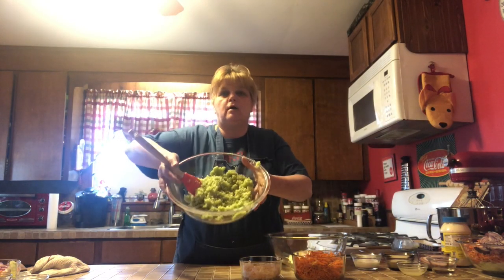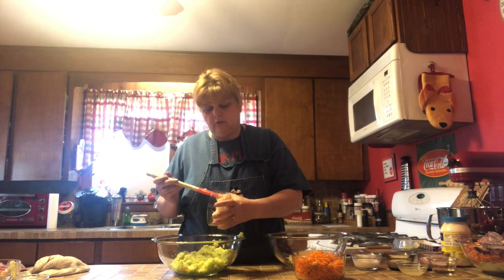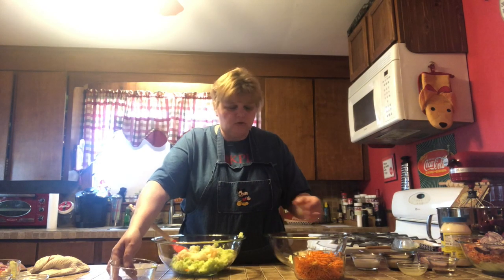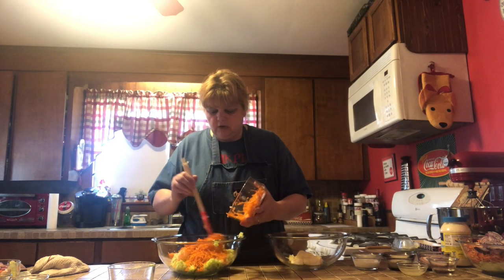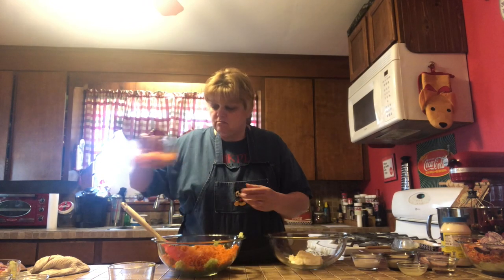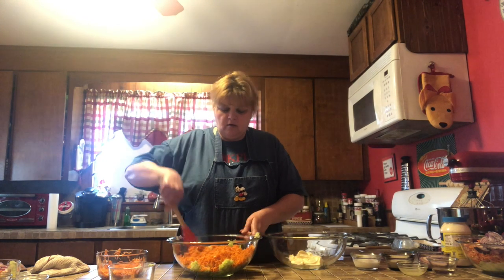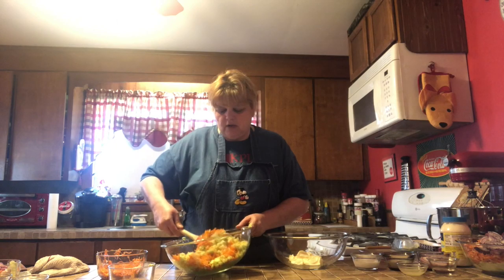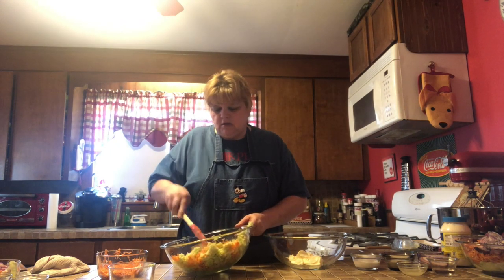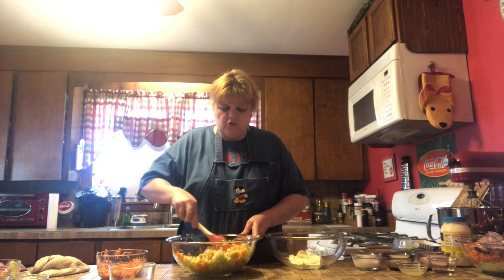I have shredded my coleslaw very finely. I cheated — I used my food processor. I also shredded my onion and my carrot in the food processor. If you do not have a food processor, you can use a grater, or you can just shave it very thin by hand. So now we have our cabbage, onion, and carrot all in there. One of the secret ingredients for this coleslaw — if you want it to be like that delicious chicken place coleslaw — is to get your vegetables chopped or shredded very fine.